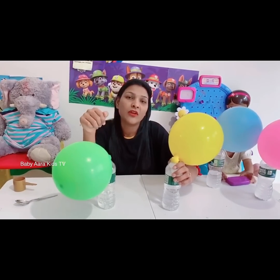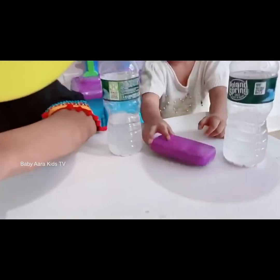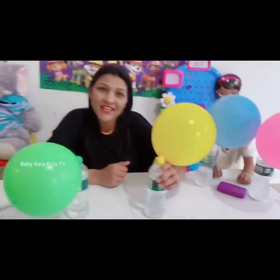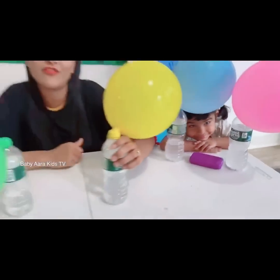Don't forget to call your parent always when you are going to do a science experiment, so they will make sure you are doing the experiment correctly and safely. Safety is the most important thing when we are going to do any kind of experiment.